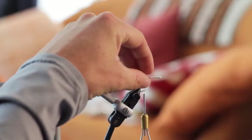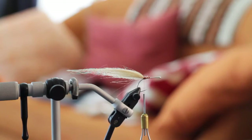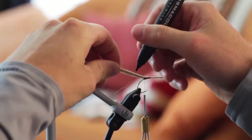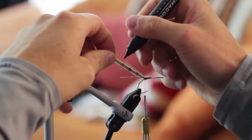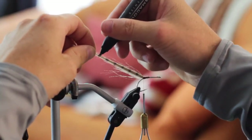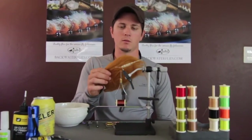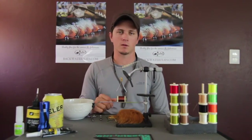Now that the craft fur is secure, we're going to use our Prismacolor marker to add barring. I like to do six little strips of barring on both sides. Pull the craft fur back and go one, two, three, four, five, six — just like that. Now that those are locked in, we're going to add our medium brown craft fur following the same prep steps.